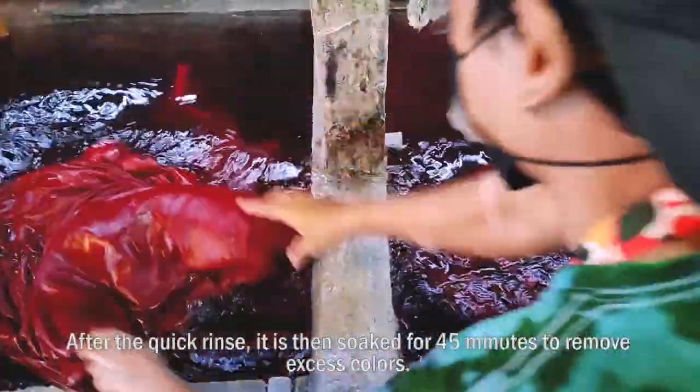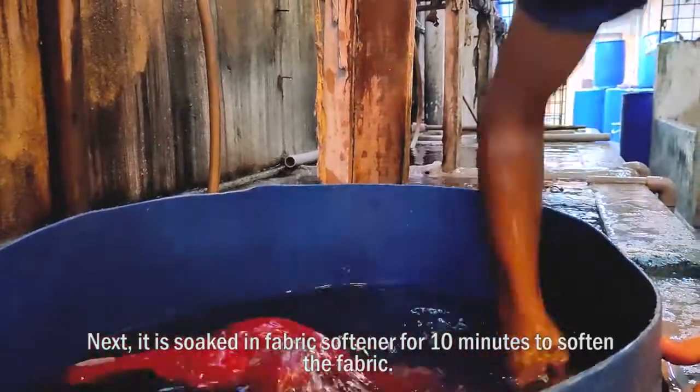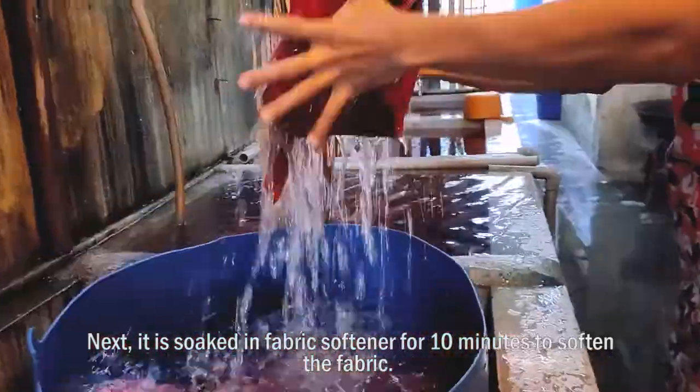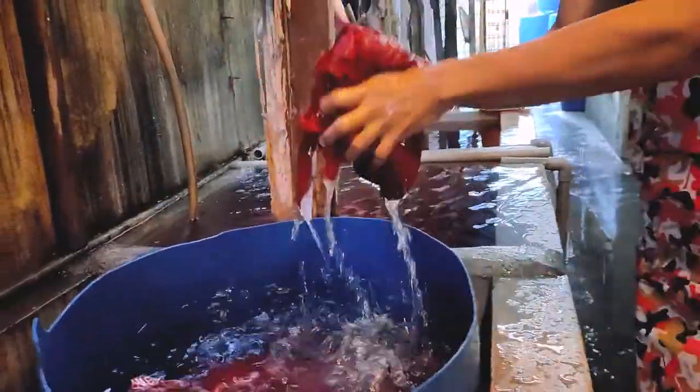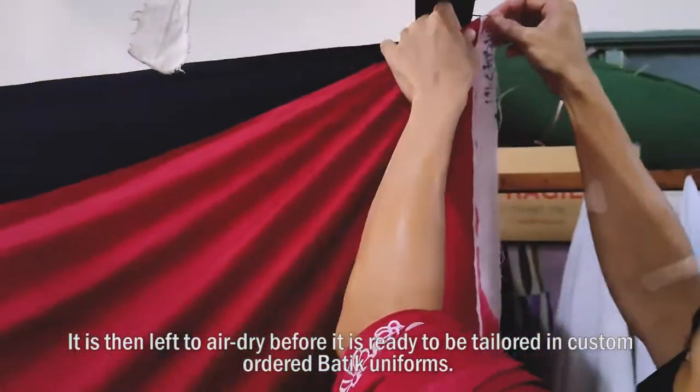After the quick rinse, it is then soaked for 45 minutes to remove excess colour. Next, it is soaked in fabric softener for 10 minutes to soften the fabric.